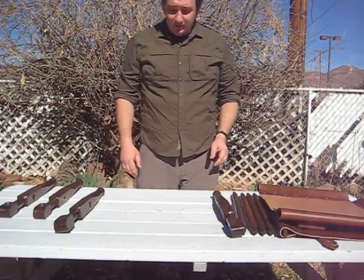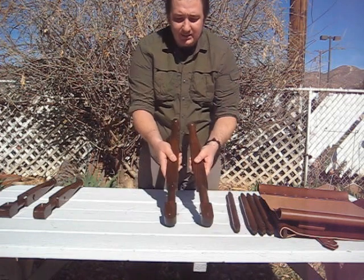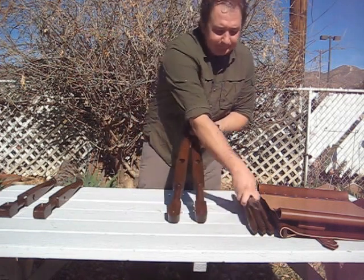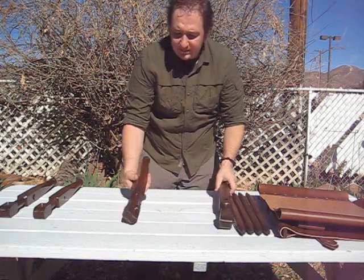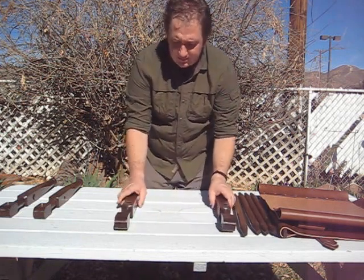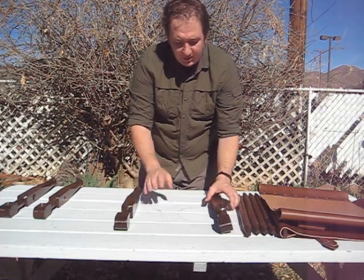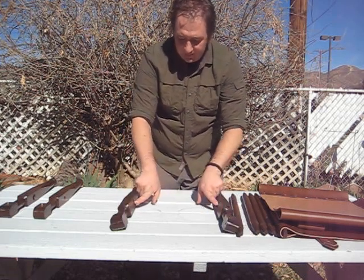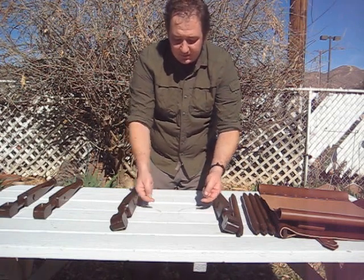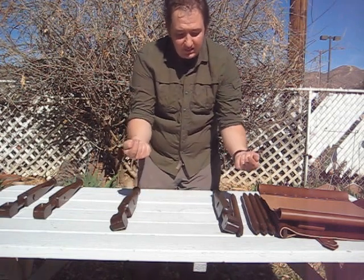This is how you put your Rorke chair together. You want to find the two legs that have holes in the sides up at the top, and you want to face these brass pins down. If you've done it right, you'll have two holes where the big side of the tapered hole is facing in, and two that are facing up.